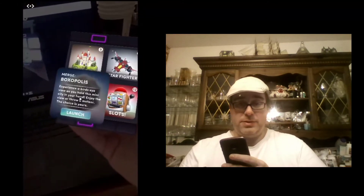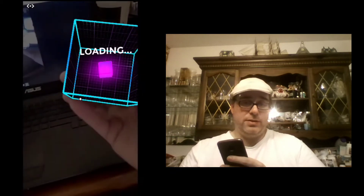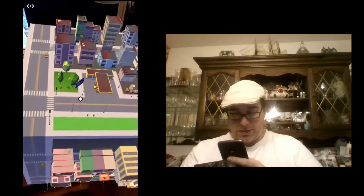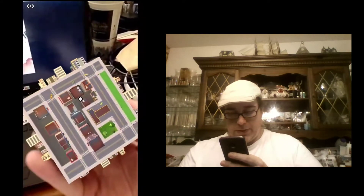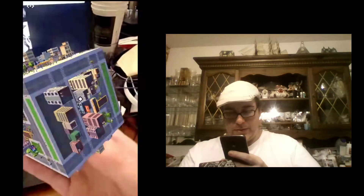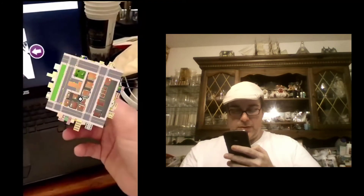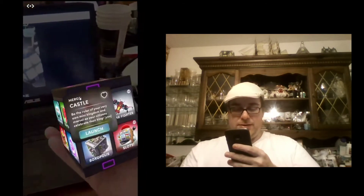Up next is Boxopolis. You're holding a mini city, so it's similar in a lot of ways to one of the other titles we looked at earlier — the castle. But this one you've got a city. You can kind of zoom in on the city. It's not the greatest graphically, but as you turn the cube you've got different buildings on different sides of the cube. It's pretty cool. I can see that turning into something pretty awesome.